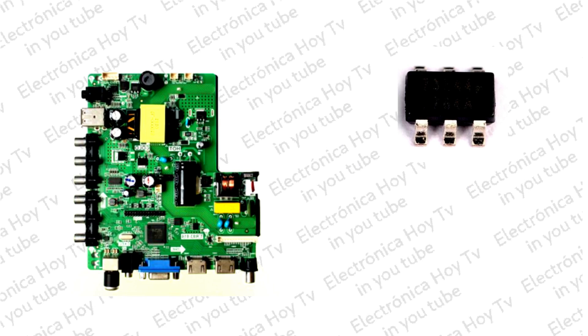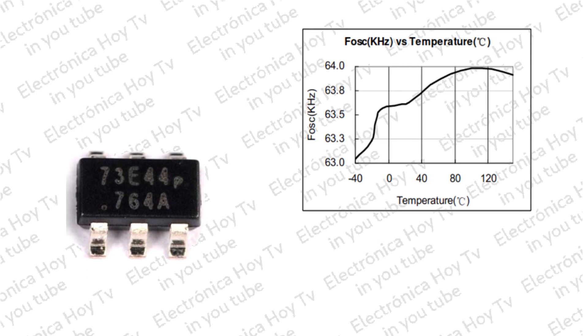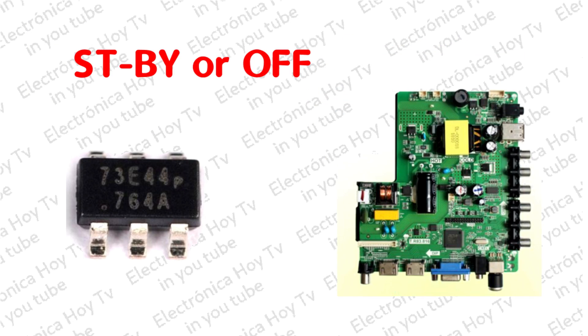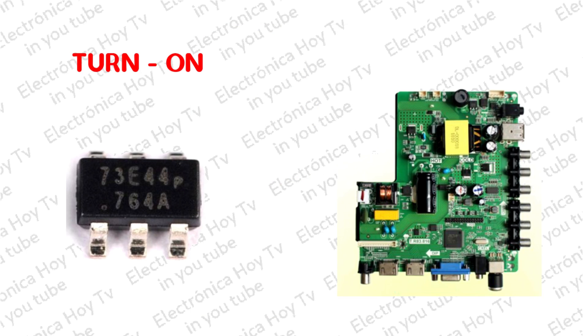Para aplicaciones de bajo costo, su frecuencia de trabajo es de hasta 65 kHz, la cual se establece dentro de un rango estrecho para simplificar el diseño y funcionamiento. Cuando la operación se realiza sin carga, el oscilador opera en modo de ráfaga, con lo que se asegura la conmutación permanente del sistema, mientras que éste pasa a funcionamiento de carga plena.